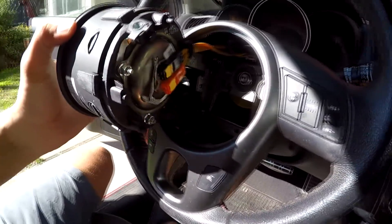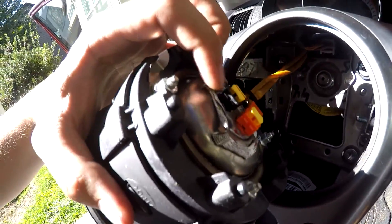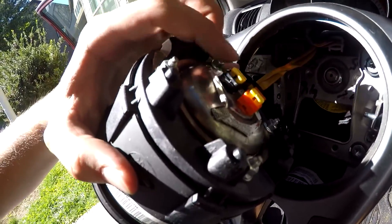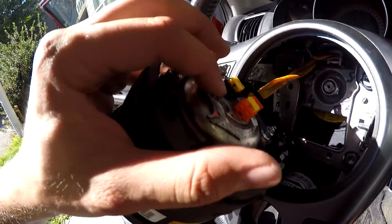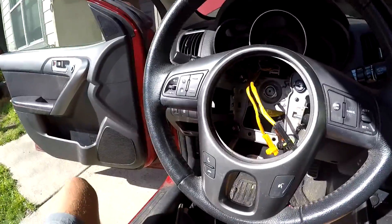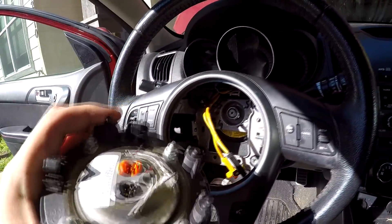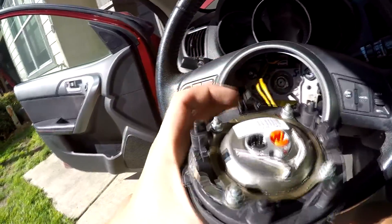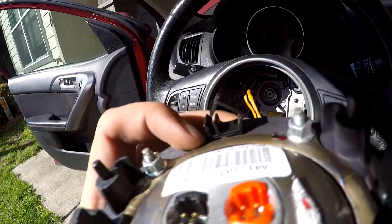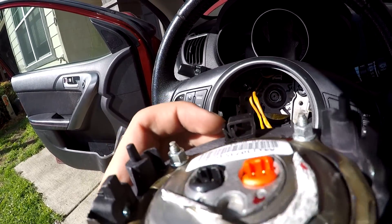Once you take the screws out from both sides, there's the airbag. Gently disconnect these two pins — these two pieces right here pop up. You can use a flathead screwdriver or a small knife and just gently pull up on them. They are held by a little bracket; put something in there and gently move it to the side and they'll pop out.